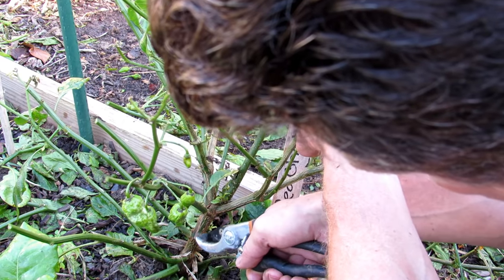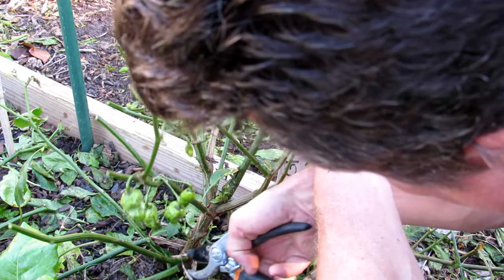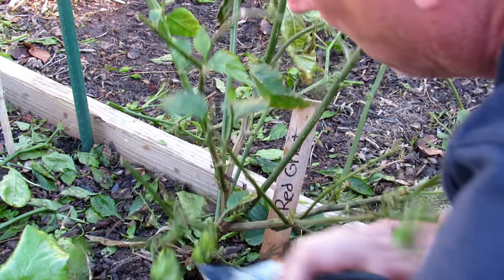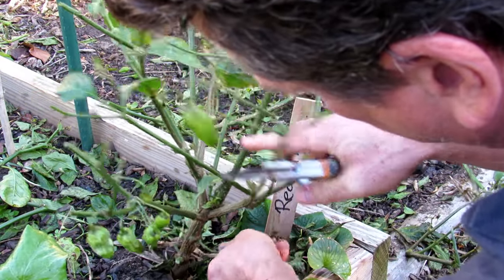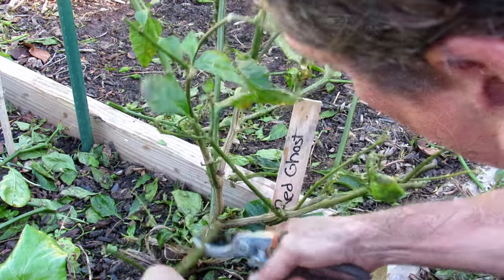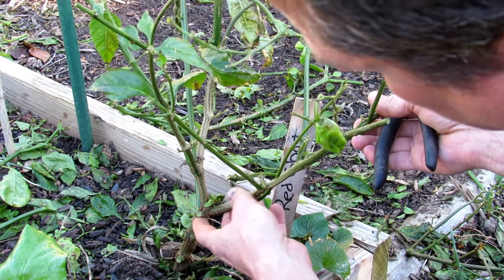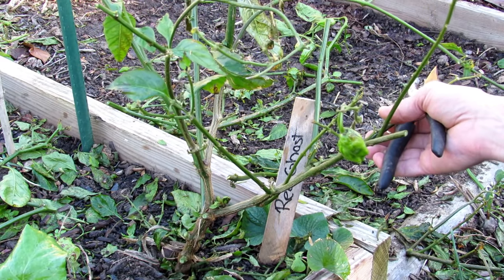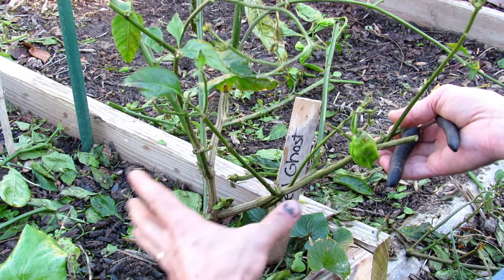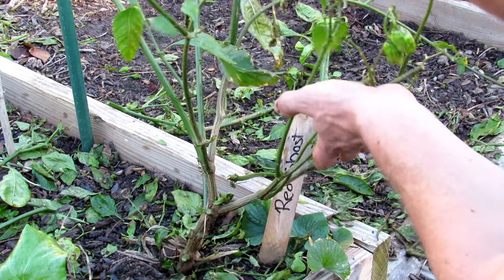Right in here we have the main stem. Cut that off, cut that off, let's remove it — keeping the main stem intact. When this overwinters, it's just going to kind of be brown and green with no leaves. Come spring, all new branches will come out of here and the whole plant will grow out from here.